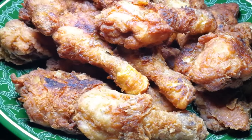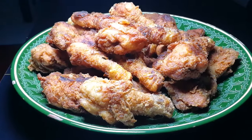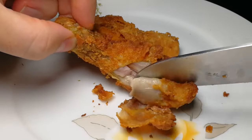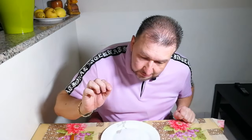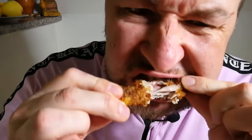Look at this, look at this guys! Let's try this amazing chicken. I'll take a drumstick. Mmm — guys, the chicken is very delicious!